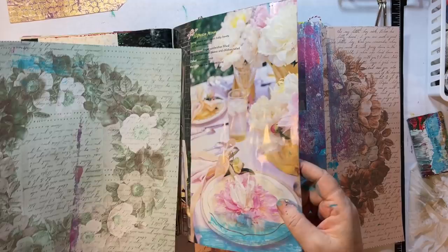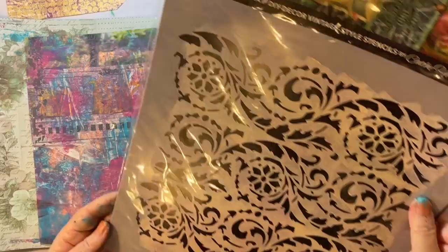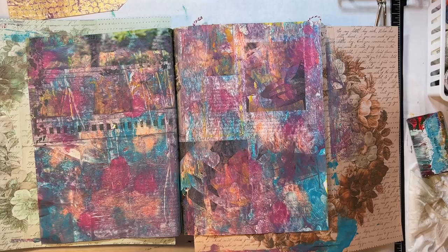I was thinking about stenciling on something — let's see. This one's dry. I think I can reach my Kathy Holden stencils — let's do that. Let's do this one — this is a canthus, I use it all the time. I love this stencil. What color would we like to stencil on here? Oh, that'll be pretty.